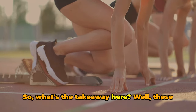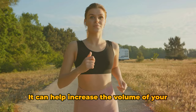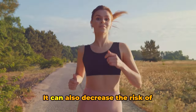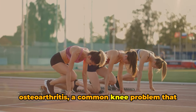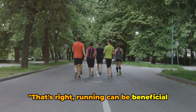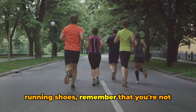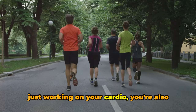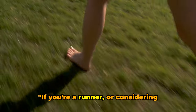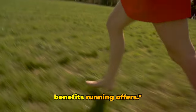What's the takeaway? These studies suggest that running can be beneficial to your knees in the long run. It can help increase the volume of your cartilage, making your knees stronger and more resilient, and decrease the risk of osteoarthritis. Running can be beneficial to your knee health, not detrimental. So the next time you lace up your running shoes, remember that you're not just working on your cardio — you're also doing your knees a huge favor. If you're a runner or considering taking up the sport, there are ways to protect your knees and enjoy the health benefits running offers.